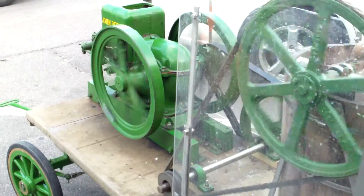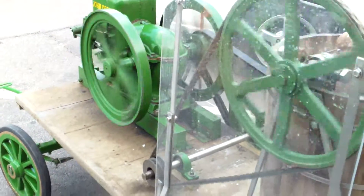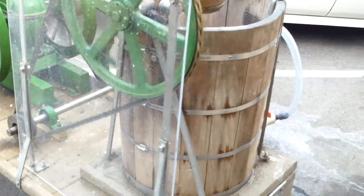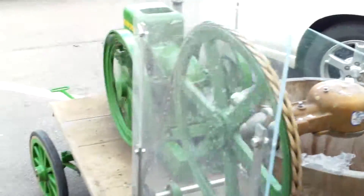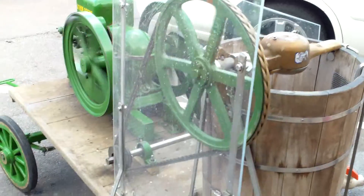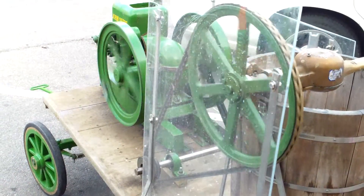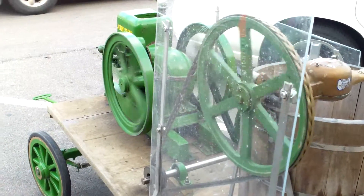How exactly do you make the ice cream? I think that's the question we all want to know. We use just simple ingredients. Actually, we just use this thing to spin it, but it's all homemade here. I've got vanilla, chocolate, triple berry cheesecake. That's the only flavor I have.